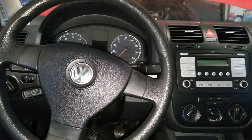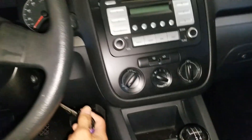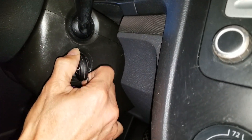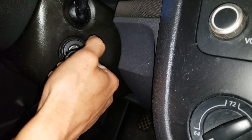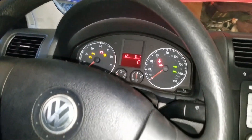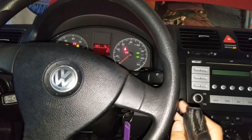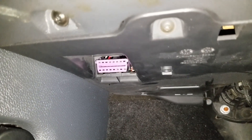We are testing this out on a 2009 Volkswagen Rabbit. I'm going to put the key into the ignition and turn it to ACC — the second position — but don't start the car. Then we're going to connect the 16-pin OBD2 connector at the bottom of the steering wheel column. On this car, there's a purple connector right there.